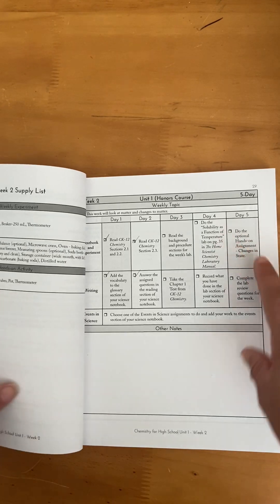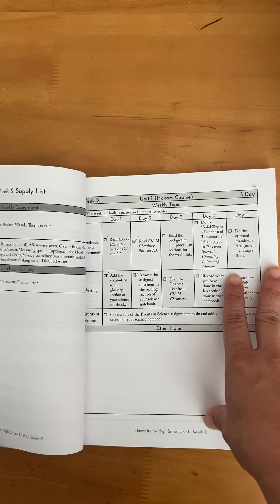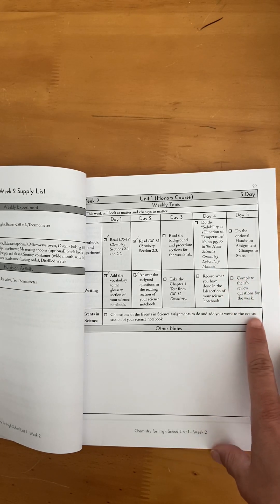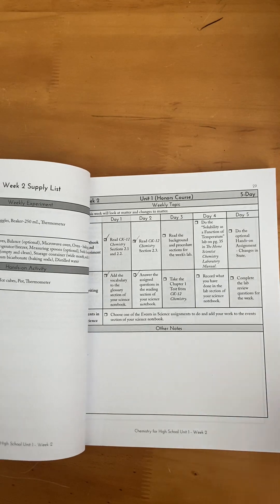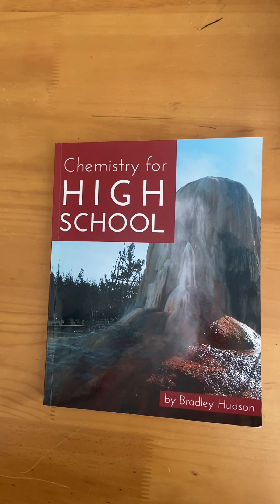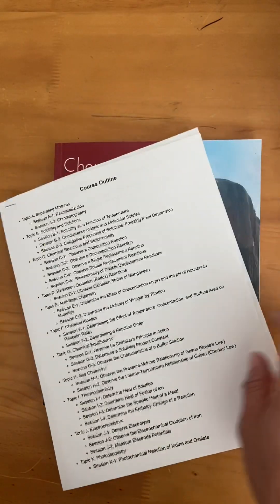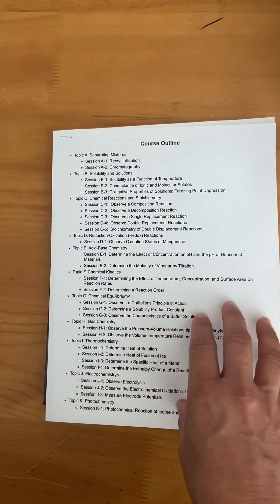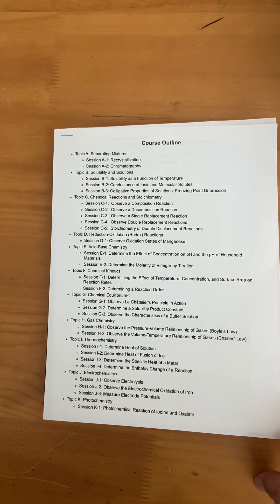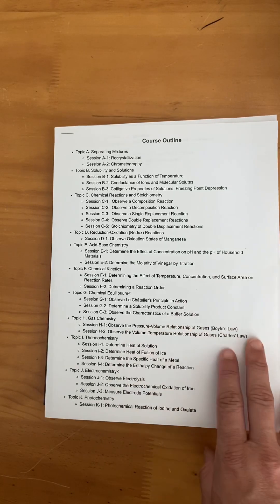That lab manual is not included in this kit and you have to get it separately — but it is free. I think it's 280-something pages, so I downloaded the PDF and sent it to a printer. It's going to cost $13 to print, which I feel is not bad, so my daughter can have the actual printed lab manual when she's doing the labs.